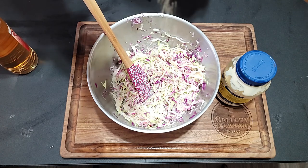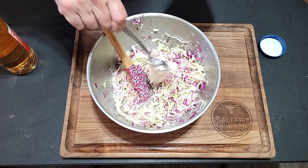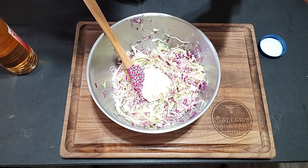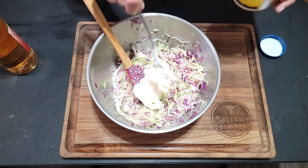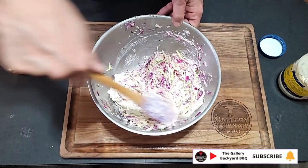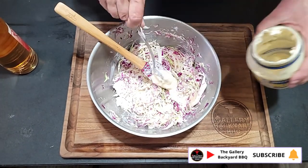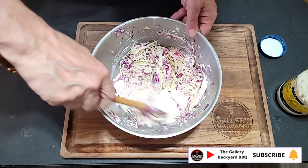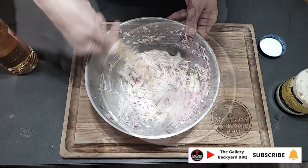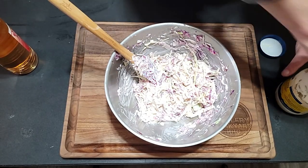There's no real set recipe for this — it depends on how much slaw you're making. You want to mix this a day before and let it sit. You may want to add more mayo as it can dry out overnight. I'm telling you, this slaw recipe is to die for. That red onion just takes it to the roof, especially as it sits.